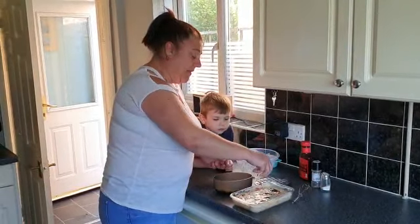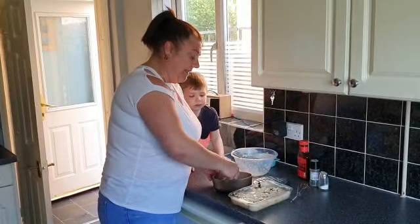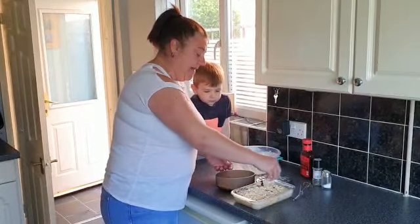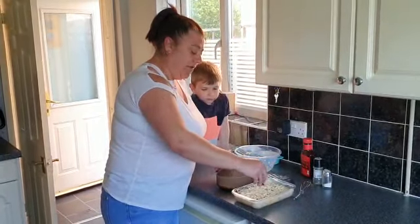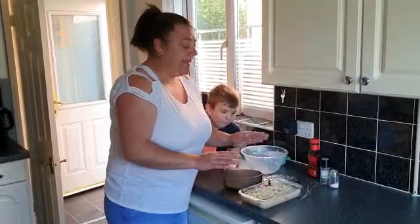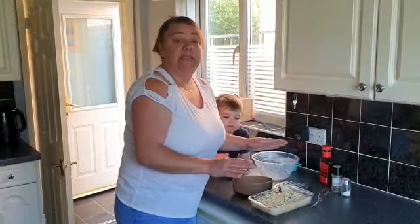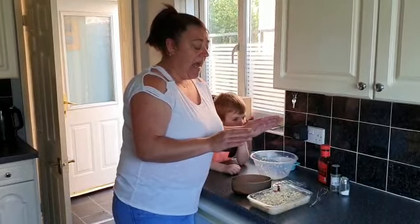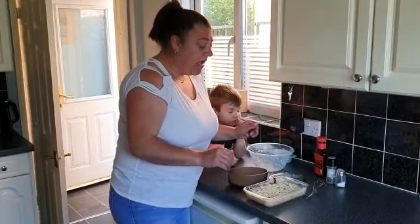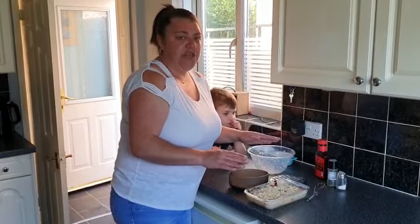Sprinkle the rest of your cheese on the top — not a lot, just a little bit — and leave it like that. That's it, really easy, really simple! I'm sure you'll be able to make this yourself. I'd love to see a video or some photos of you trying it. Now I'm going to put this in the oven for about 20 to 25 minutes.